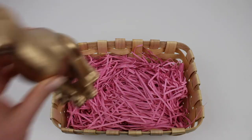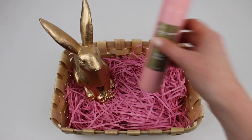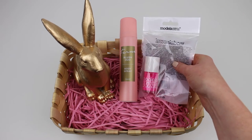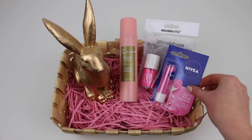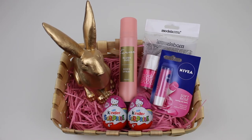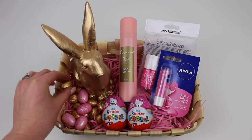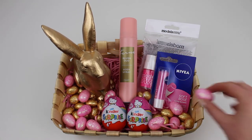The actual Easter baskets in Poundland were lovely but I wasn't keen on the brighter colour options, so that's why I decided on this neutral basket that fitted better with my theme. I also wanted to mix up the basket and add in some beauty related products, as sometimes it's just nice to receive a little something other than chocolate for Easter. If you're after more Easter inspiration, I have a whole Easter playlist linked below as well as an Easter inspiration board on Pinterest.